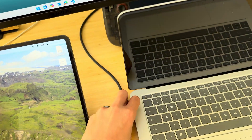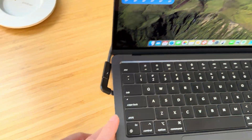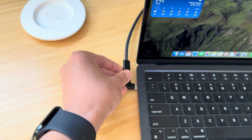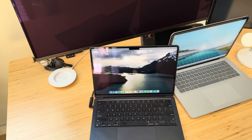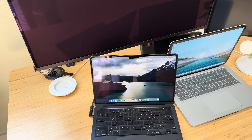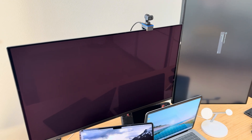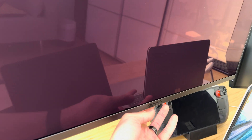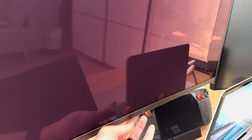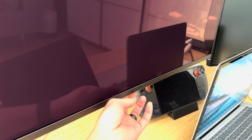Now I unplug this and connect it to my Mac. My Mac actually knows that displays have been connected but nothing is showing up, and if I press the buttons down here, the display has no response.